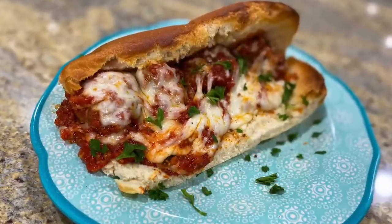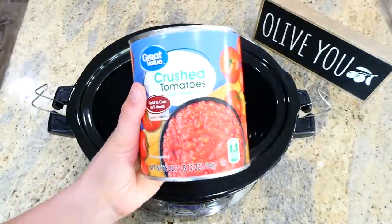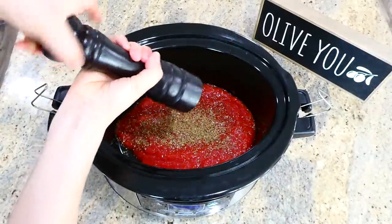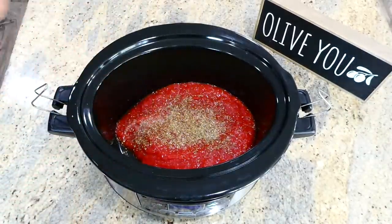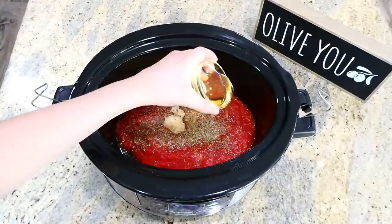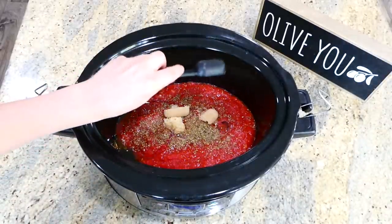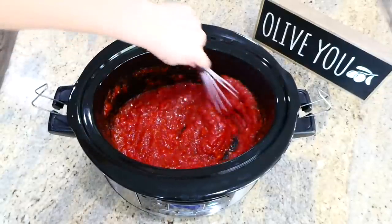Now we have to make these meatball subs — they have to be my favorite meatball subs of all time. To the bottom of my slow cooker I added 28 ounces of crushed tomatoes, along with a teaspoon of basil, a fourth teaspoon of black pepper, half a teaspoon of salt, three tablespoons of minced garlic. We're making the marinara sauce here, and then I added three tablespoons of olive oil with a tablespoon and a half of brown sugar. Whisk this all together to combine well.